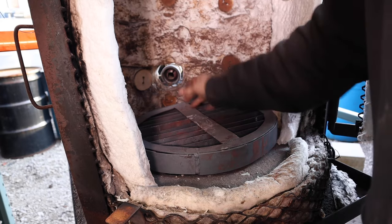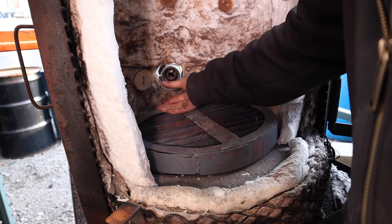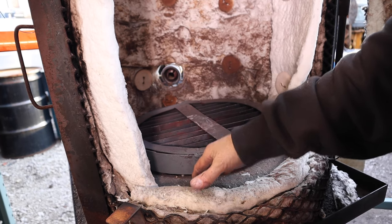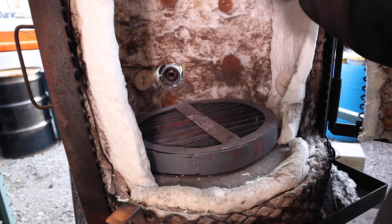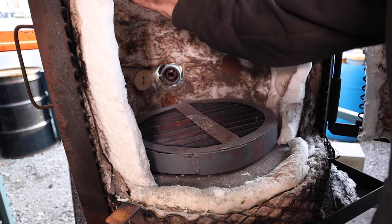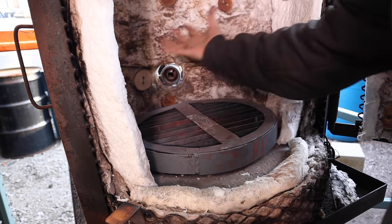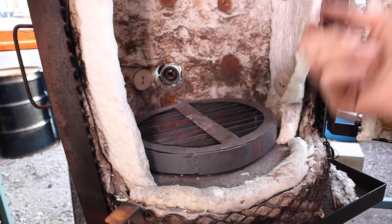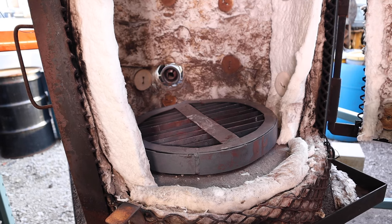The rack sits in here on top of that donut of the refractory, giving me a nice even surface to balance my individual shells. The surface area is right at this level — the burner comes right in here — and I get nice reflectivity off the castable. Because it's a circular kiln and the burner comes in on an angle, I get a nice vortex effect that spins the flame evenly around the shell, giving me even heat saturation that really facilitates the wax melting evenly and forcing it to evacuate the shell as quickly as possible.